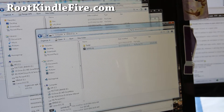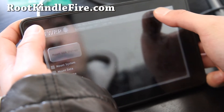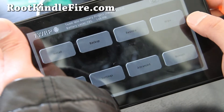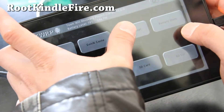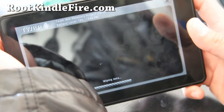Alright, go to your Kindle Fire now. Choose Unmount, then click on Home. Then you'll want to do Wipe and do Factory Reset. Hit Factory Reset. This will wipe all your data, personal settings, and apps.